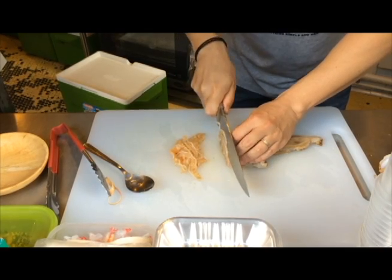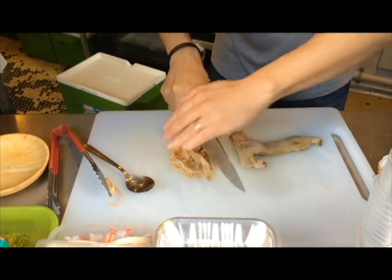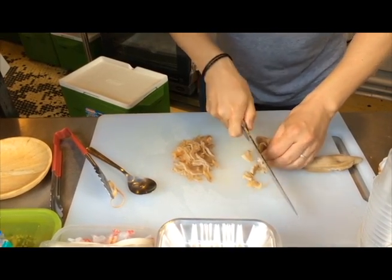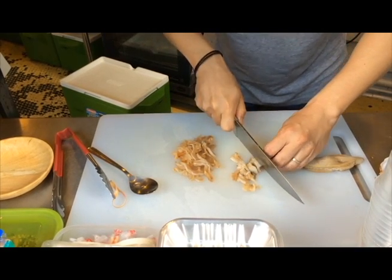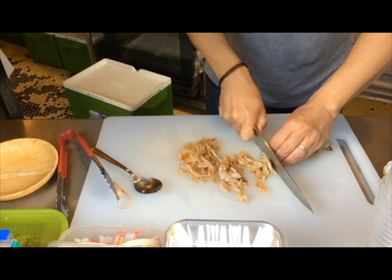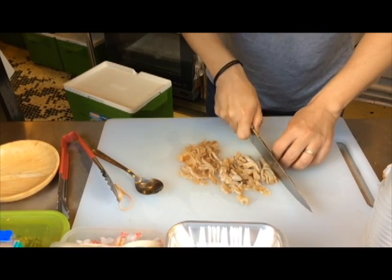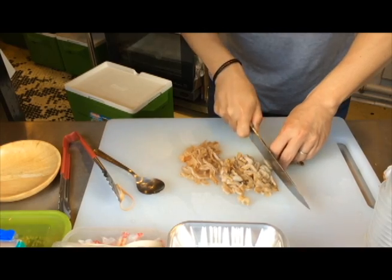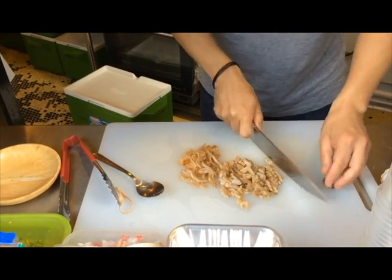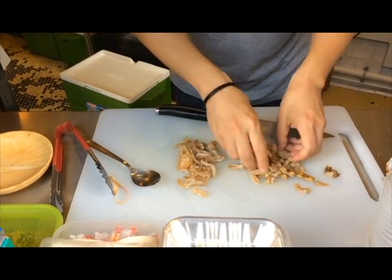Nice and long strips, nice and crispy this way. And then as I get close to the end of the trunk, I'm going to turn it around and do smaller strips. Some like this, some small strips. It should only take you under five minutes to get this all done. And if you notice, we use pretty much most of the geoduck — we have the trunk here, and then we have the part under the shell. So I'm just going to give it a little toss, just to get it nice and crispy.